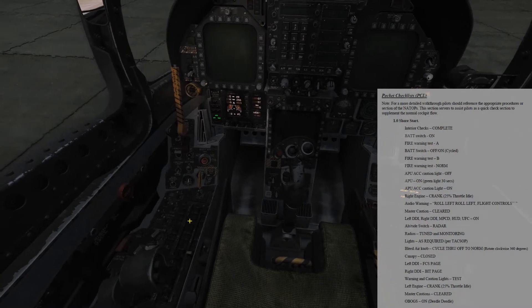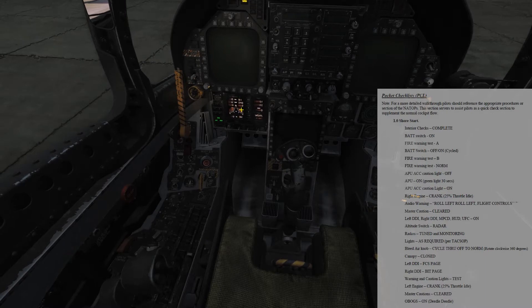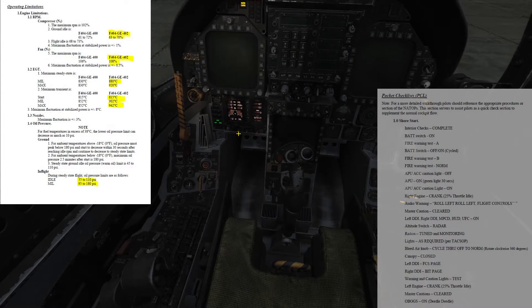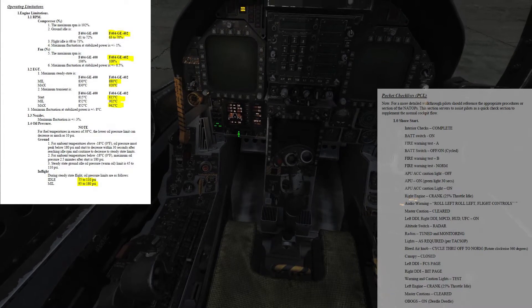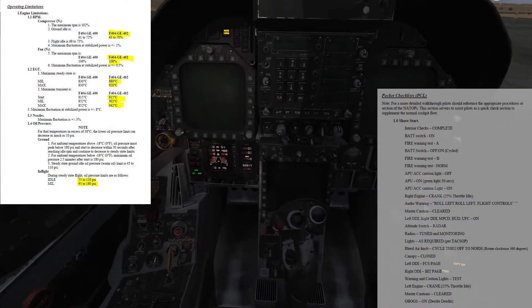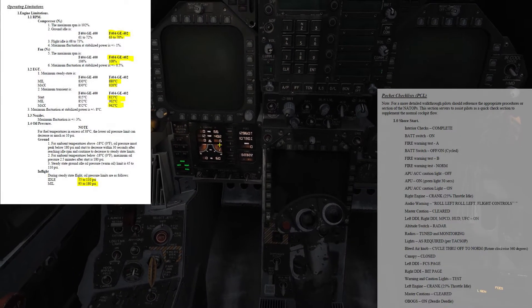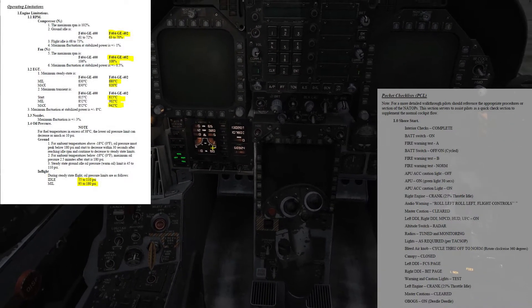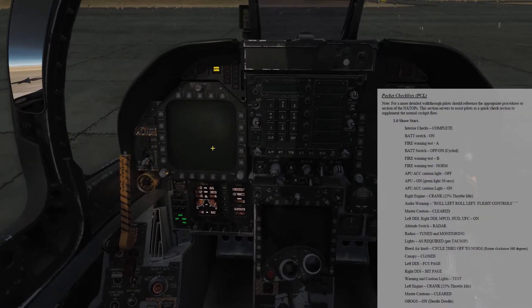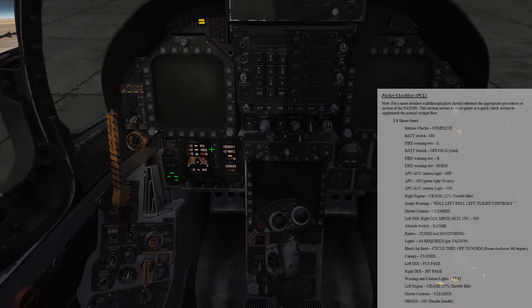Fuel is going in. Throttle's going down. Temperature spiked — it's going to spike again. It'll come up to about 500 degrees Celsius. If it comes up to 750 or 800, you know you've got a problem. Okay, there's a good light off. Temperature's coming up — 540. Percent RPM going to 66%. We hear our audio warnings: roll left, flight controls. Good audio warnings.